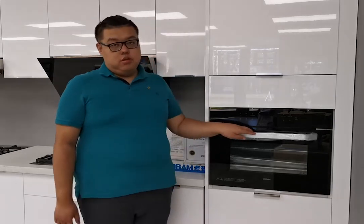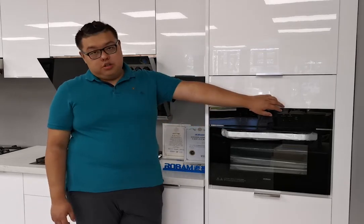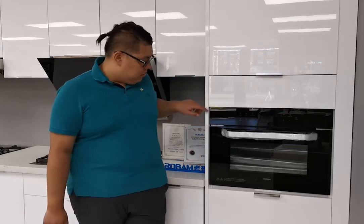Hello everyone, welcome to our flagship showroom in Canada, Toronto. My name is Diesel. Today I will introduce our steam grill oven. The item number is CQ762. This is a built-in steam grill oven. The width is 30 inches and the depth inside is 25.5 inches.